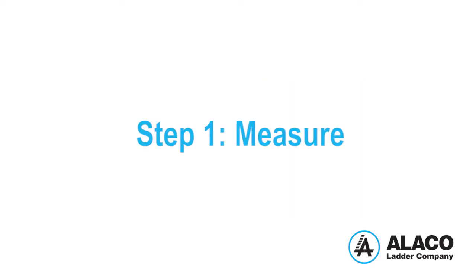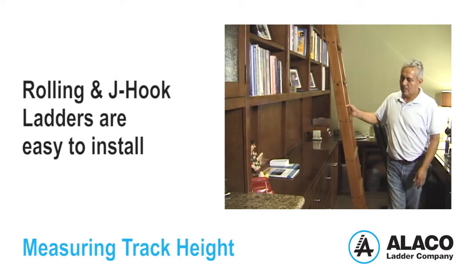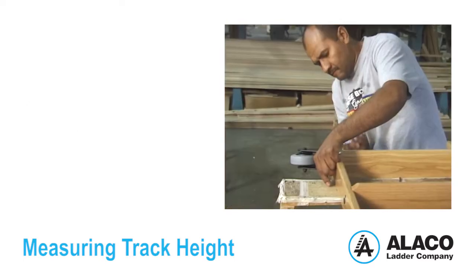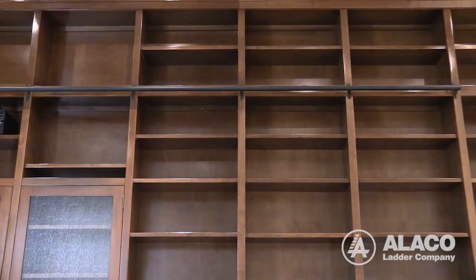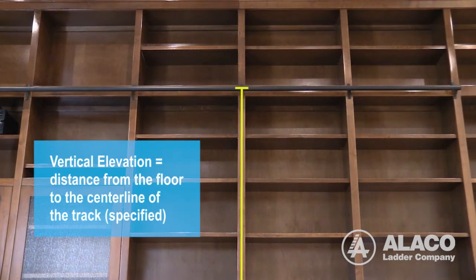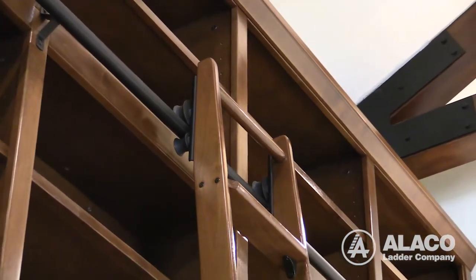Step 1: Measure. Alico rolling or hooked ladders are easy to install. The ladder assemblies come preassembled and ready to mount on the track. All tracks should be set at the vertical elevation from the floor to the centerline of the track that was specified as shown here. The rolling or hooked ladder assembly was manufactured to suit this dimension.